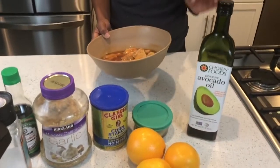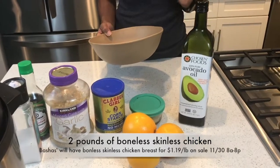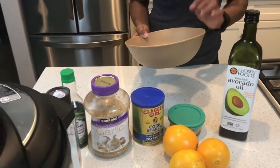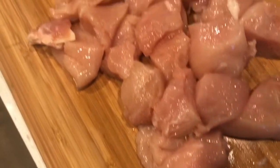You need to stop at Bash's on Friday from 8 a.m. to 8 p.m. They're going to have boneless skinless chicken breast on sale for $1.19 a pound. For this recipe, you're going to need two pounds of that boneless skinless chicken breast, and you just go ahead and cut it into cubes.